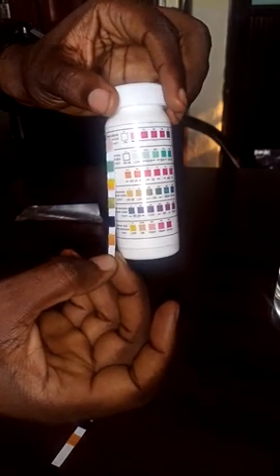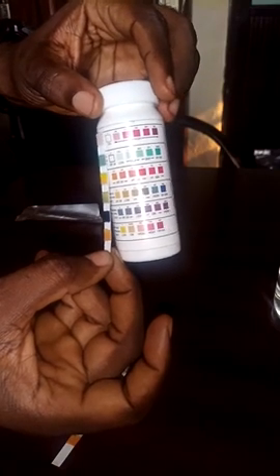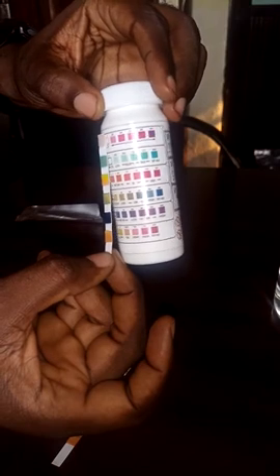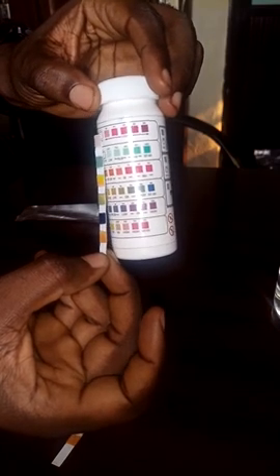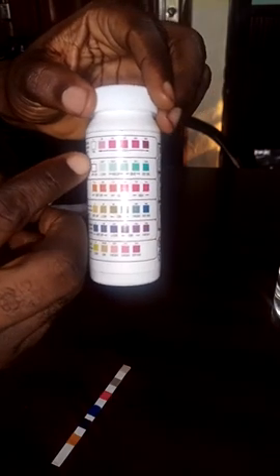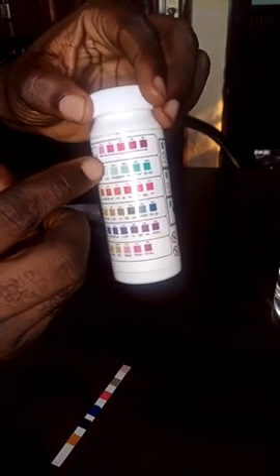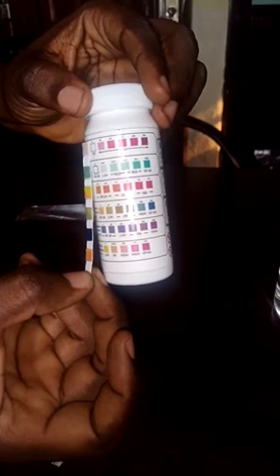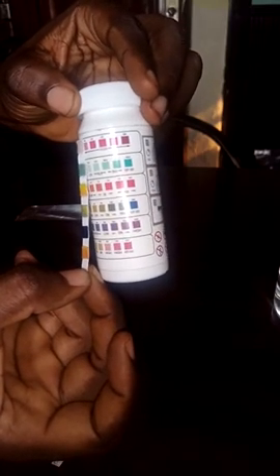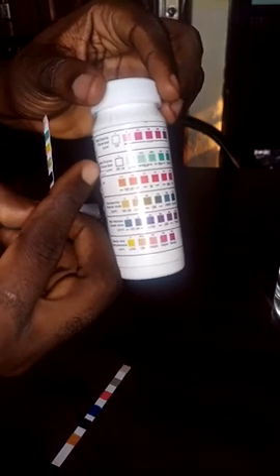Moving to the next parameter — free chlorine. The color goes from light green to a thicker green. The scale reads 0, 0.5, 1, 2, 3, or 6 — it's very small. Comparing the color, it reads at 1, meaning there is free chlorine present in this water sample.